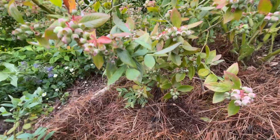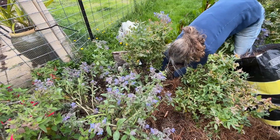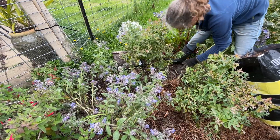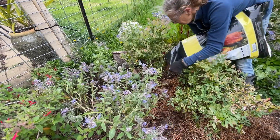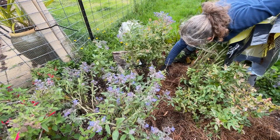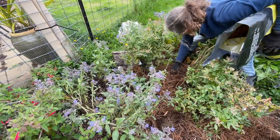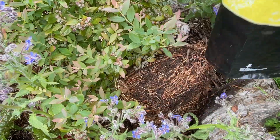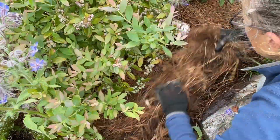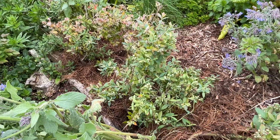It's a good opportunity also to pull out any weeds, especially these buttercup, before adding the mulch on top. They've got to be happier with that.